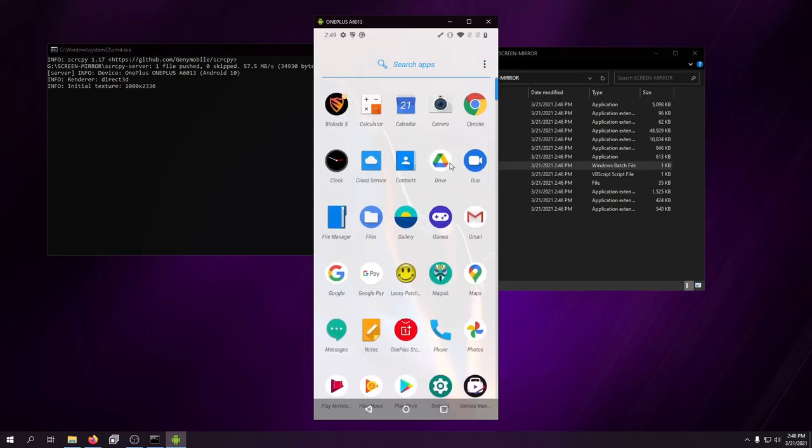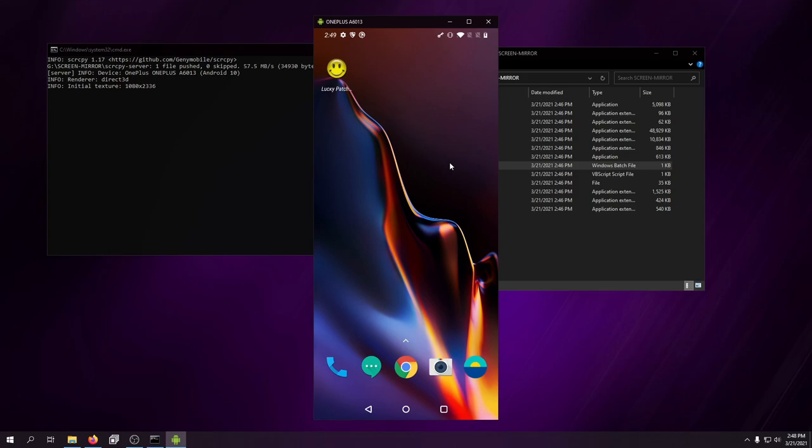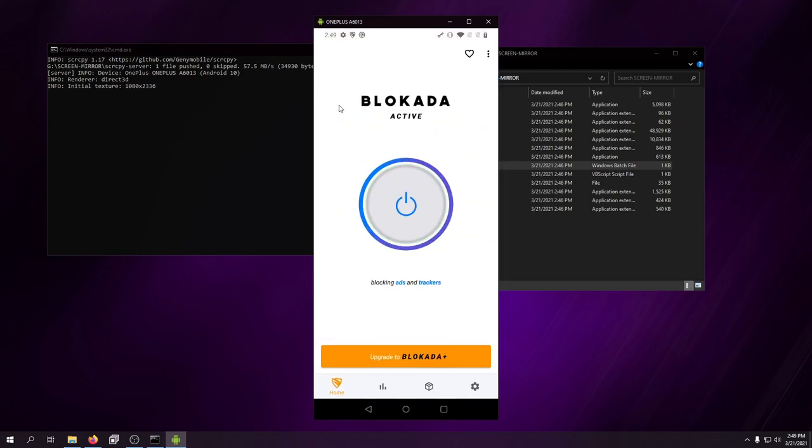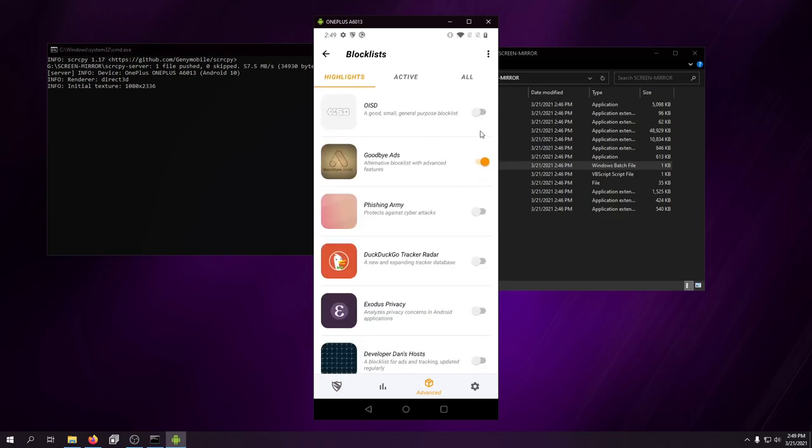Here's my OnePlus 6T that I've been running. You can see Block ADA right here — I'll show you the exact setup. Go to the little box, hit Block Lists, and you can enable whichever ad blocker list you want. I don't recommend enabling multiple lists at once — just pick one and stick with it. I've had the best luck with Goodbye Ads, so that's the one I use.